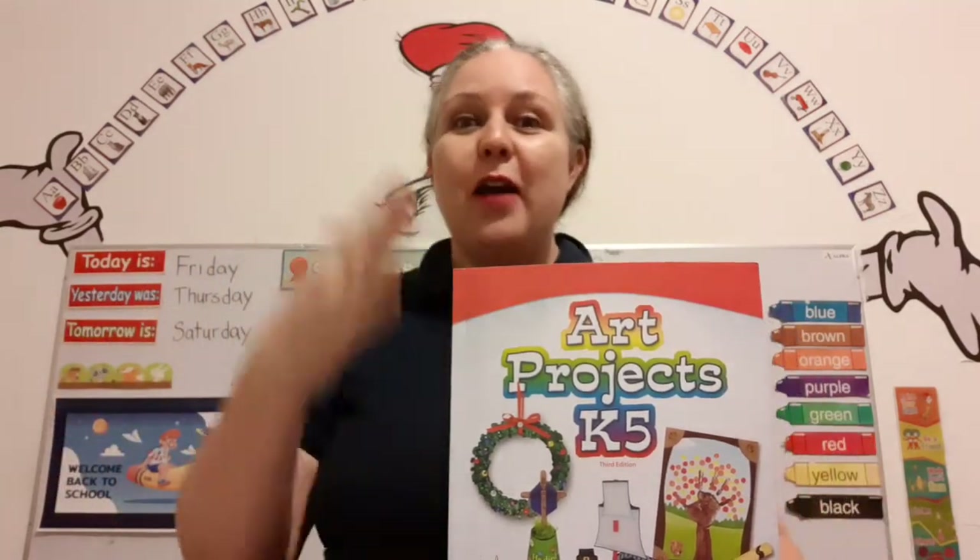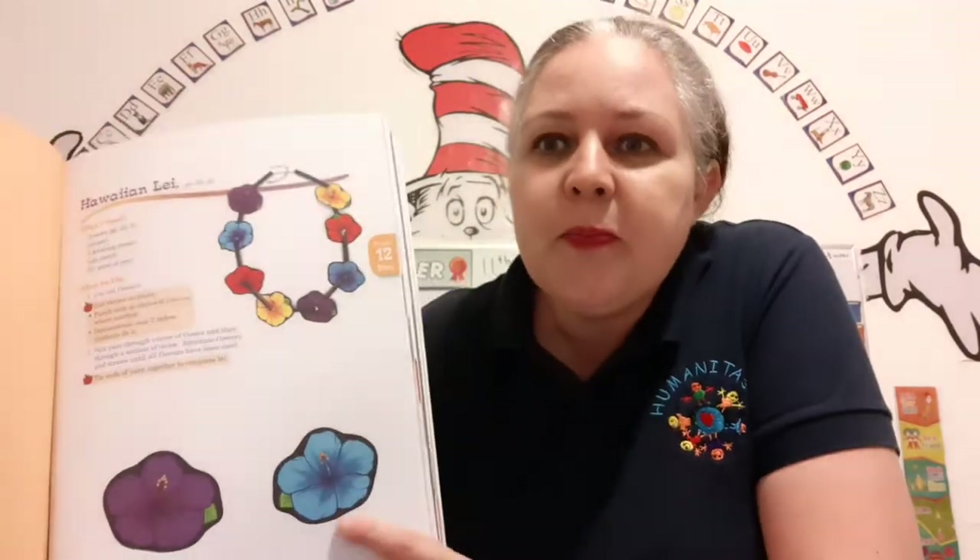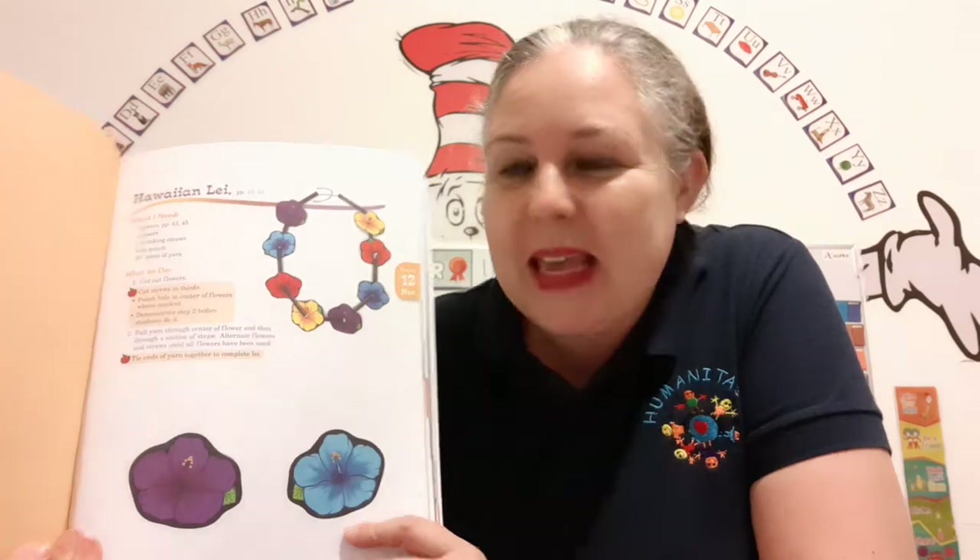And you can put on your flowery lei that they have in Hawaii. Isn't that cool? We're gonna make a Hawaiian lei.